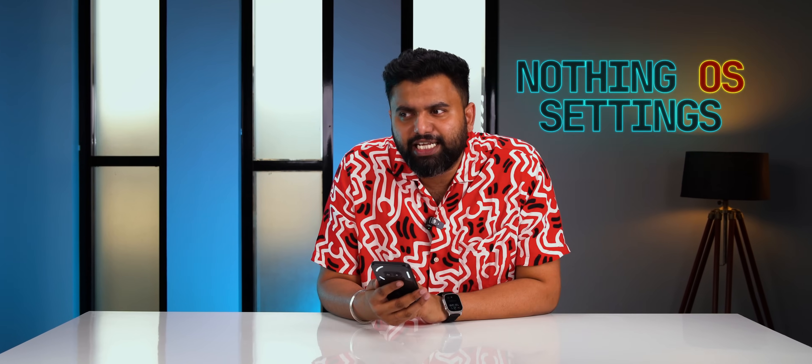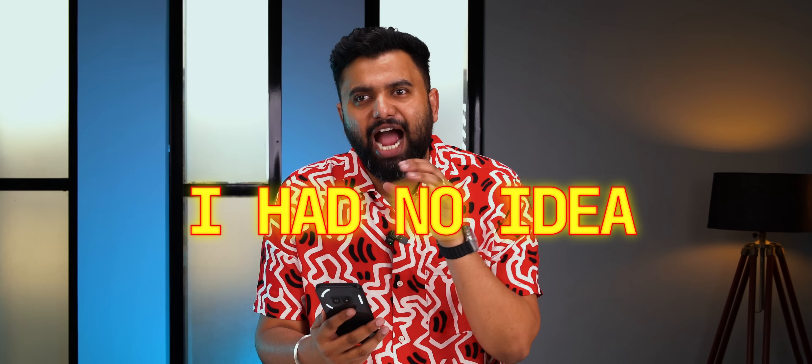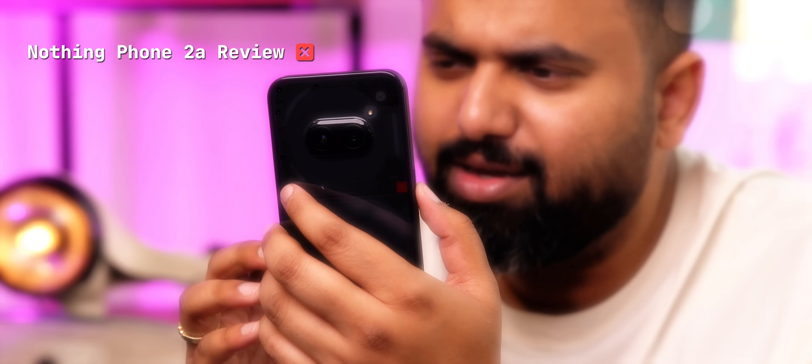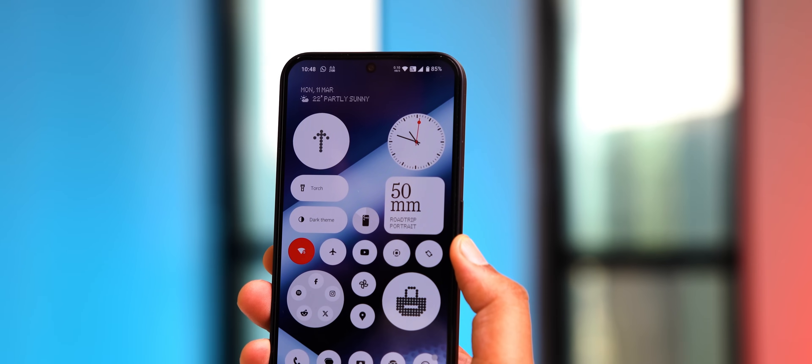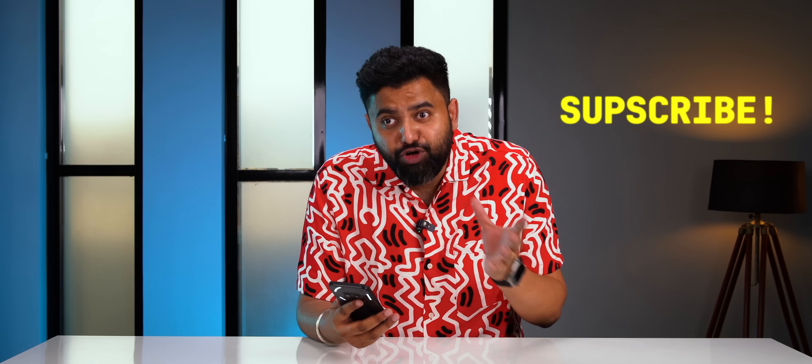In this video, I'm going to show you Nothing OS settings that I honestly had no idea existed. I've been using this phone ever since it launched and I've come across some really cool hidden settings and features in Nothing OS — some are controversial ones, some unlock cool features, and there's one Nothing OS setting that you need to disable right away. This is Rupesh from Silicon. Subscribe if you haven't already — it's a new channel.